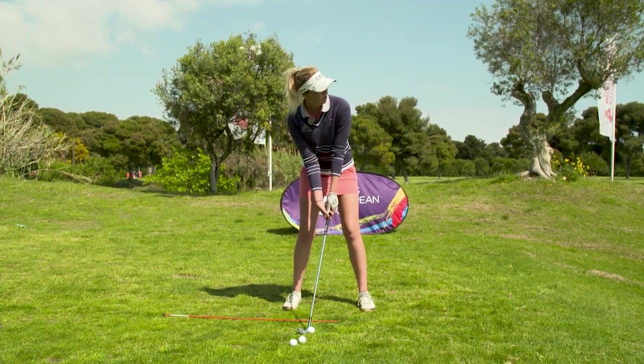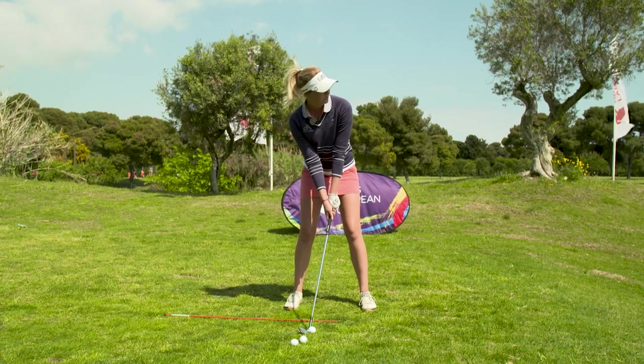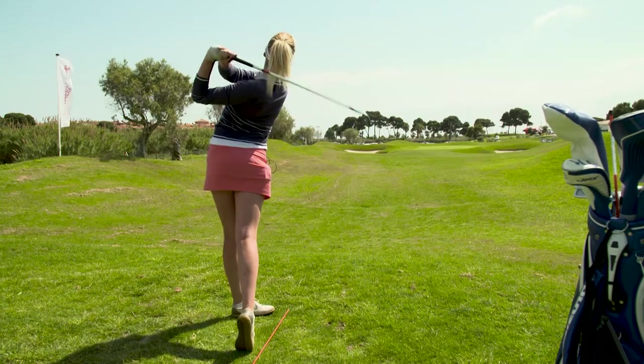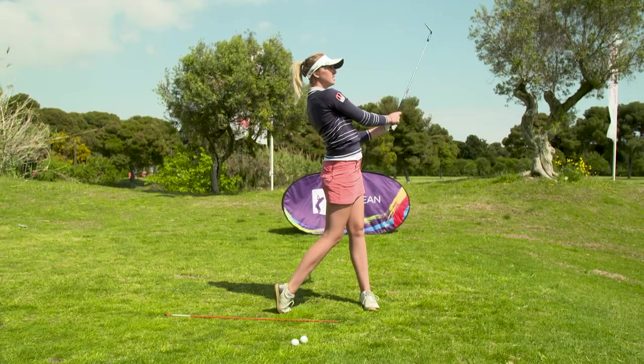When you're standing over the ball you know where you're aiming, so you know what to work on. That's what I train especially before I go on the course, so I have that good feeling and I know that I'm aiming right.